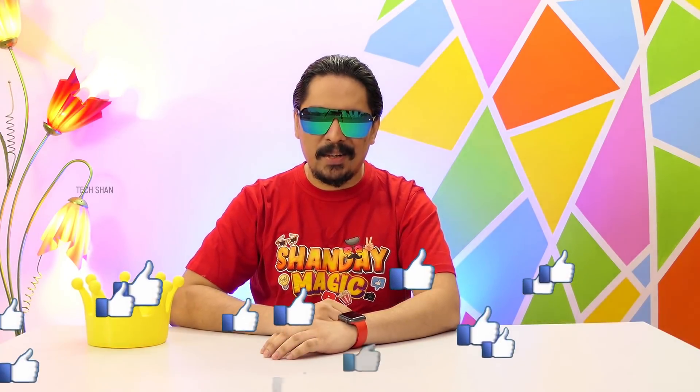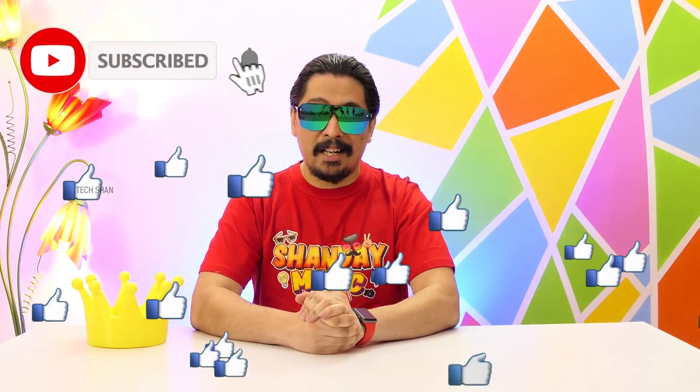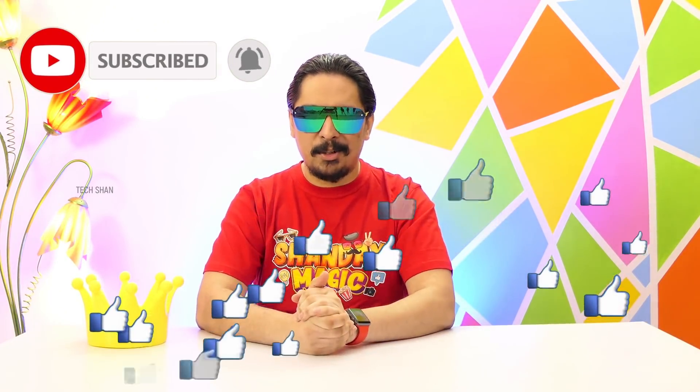What's up guys, TechShun here back with another video — another Sunday, another Cooltech episode. Sit back and enjoy, and make sure to smash the like button and subscribe to the channel to support individual creators like me. I hope you guys will do it.